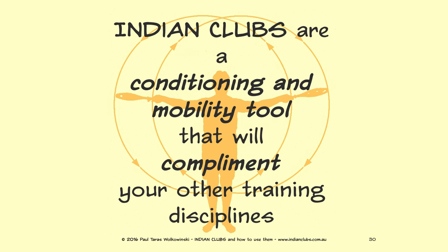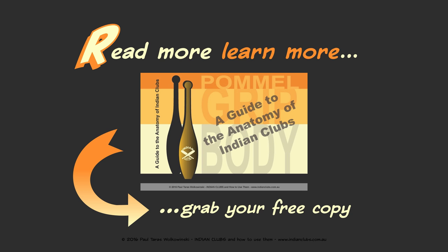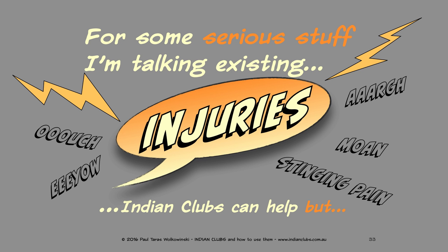Indian clubs are a conditioning and mobility tool that will complement your other training disciplines. If you want more secrets about Indian clubs, you can download a free ebook copy of 'A Guide to the Anatomy of Indian Clubs' — see the link below.